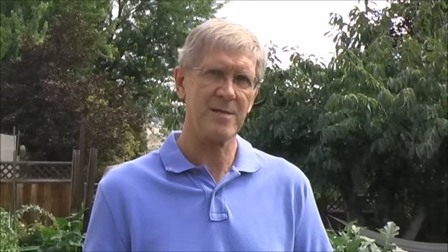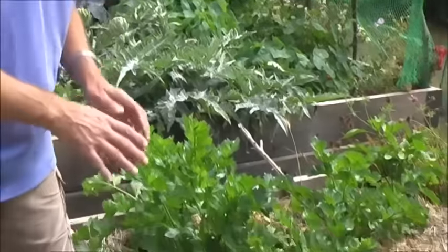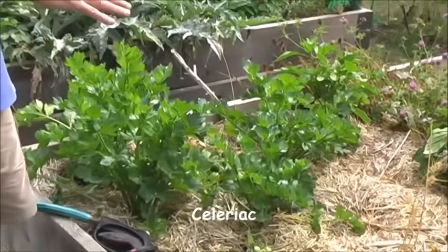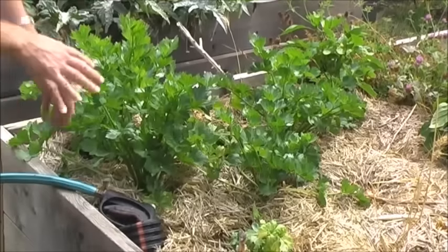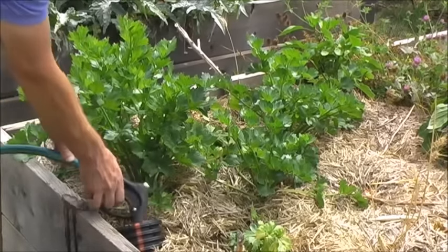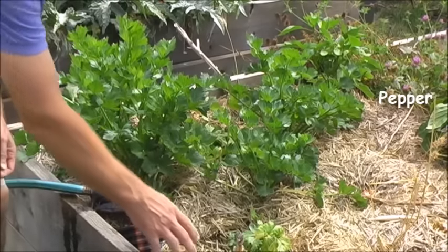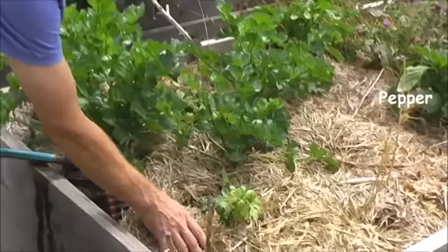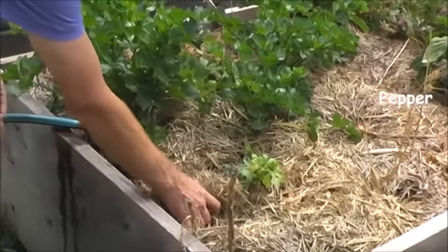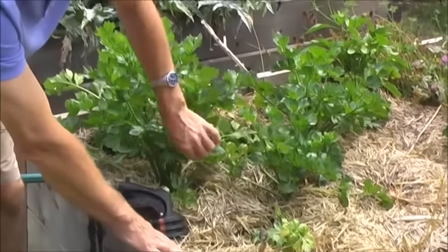Another technique we learned how to use here in the Okanagan is something called a wicking bed. The wicking bed is made up of a raised bed like this. It has a layer of sand and gravel at the bottom, topped off with a layer of topsoil. You feed the lower layer of gravel and sand with water, and then the water percolates up through the roots and feeds the plants. We've also brought in this nice layer of mulch which keeps the soil moisture really high. And you can see we have some beautiful celeriac growing here.